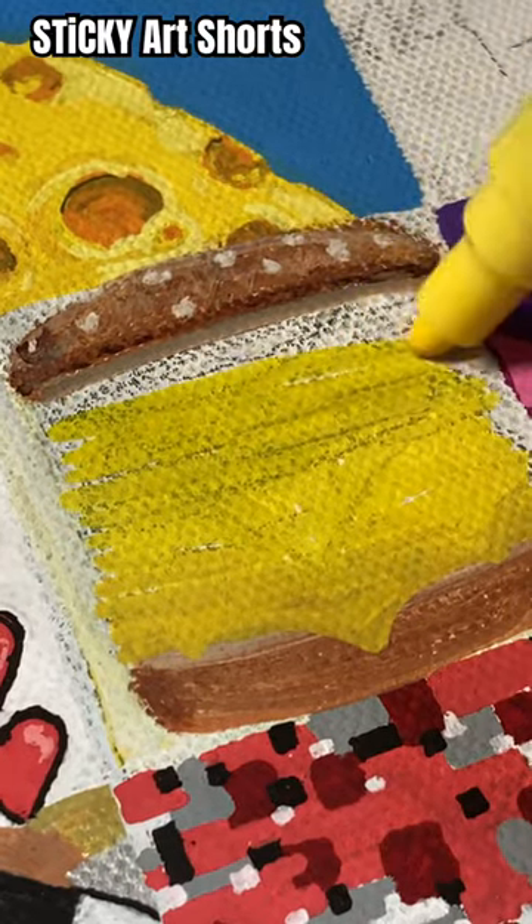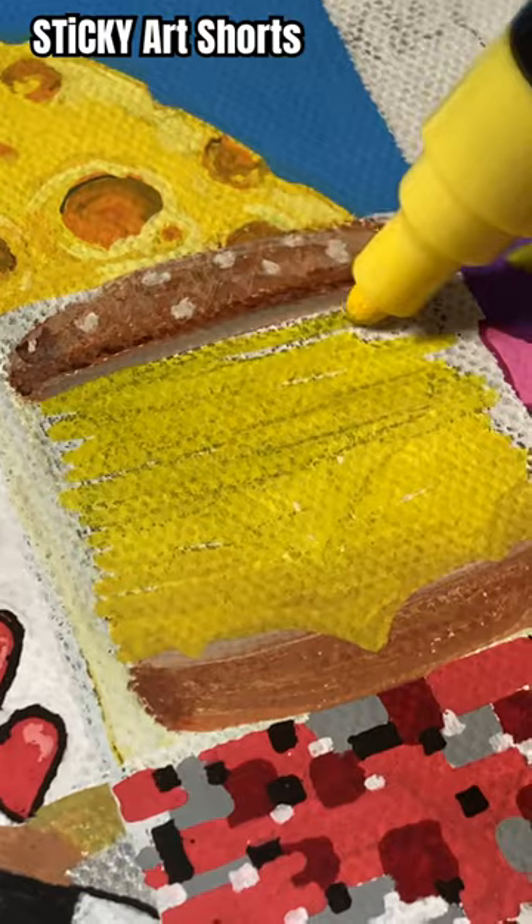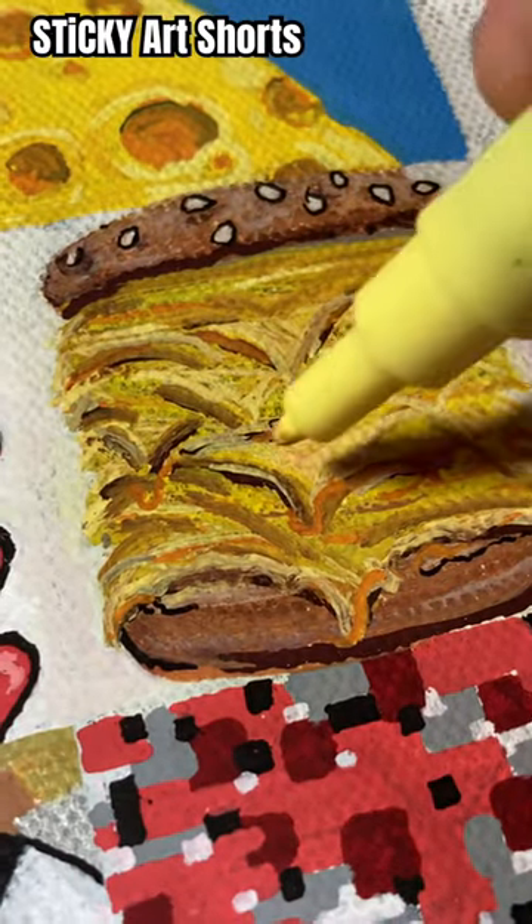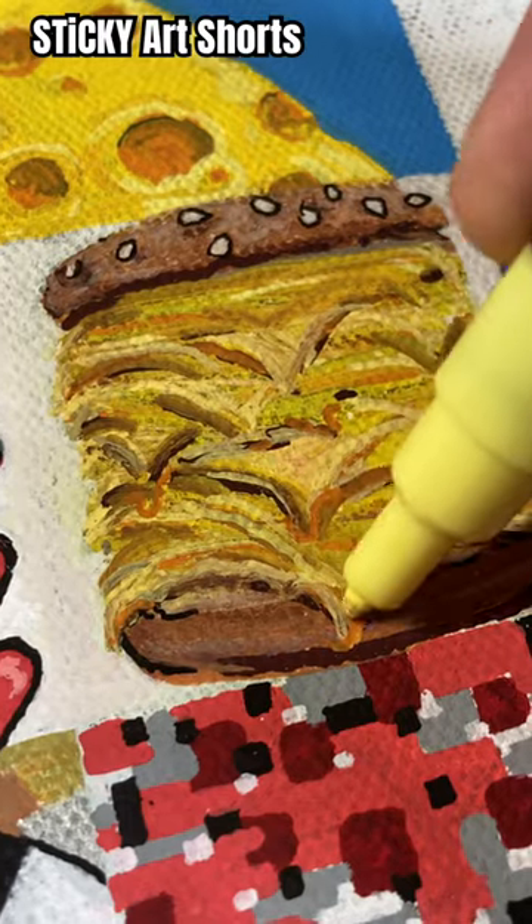A 13x13, a 15x15, a 17x17, and a 19! A 19!